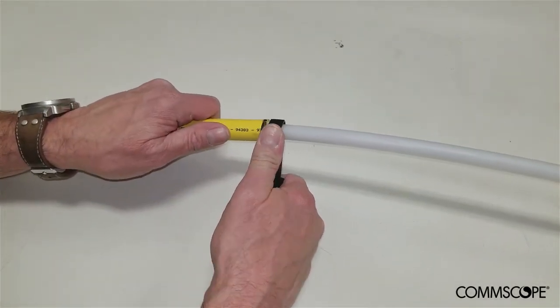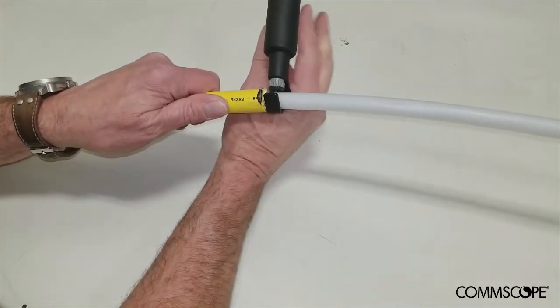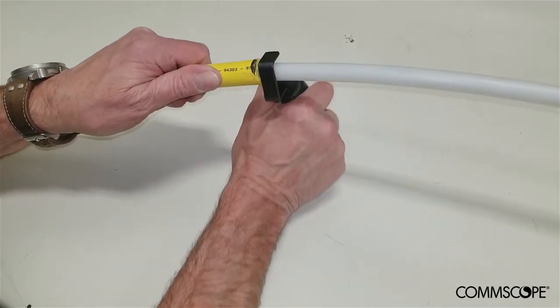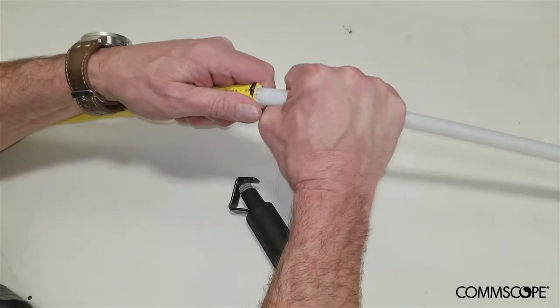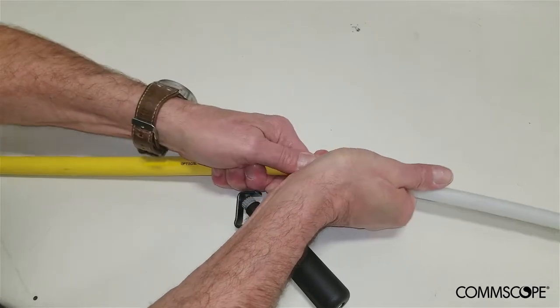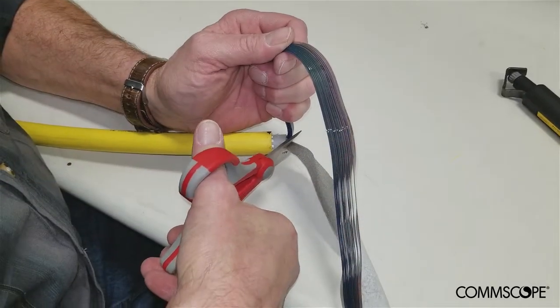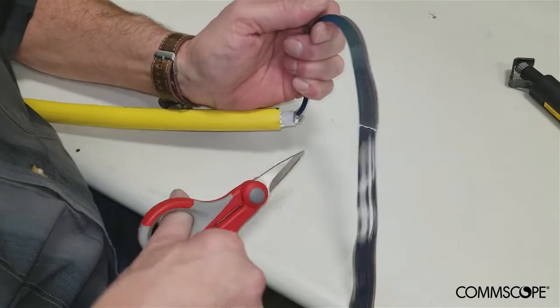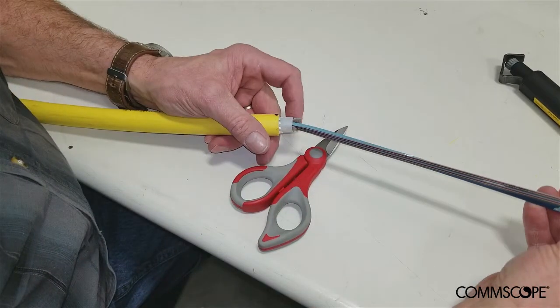Carefully score the central tube of the cable with a tool appropriate for the task. Do not cut all the way through the tube as damage to the ribbons may occur. Snap the central tube at the score line to break it and remove it from the cable. Carefully cut away any protective wrapping that may surround the fiber ribbons. The preparation of the cable is now complete.